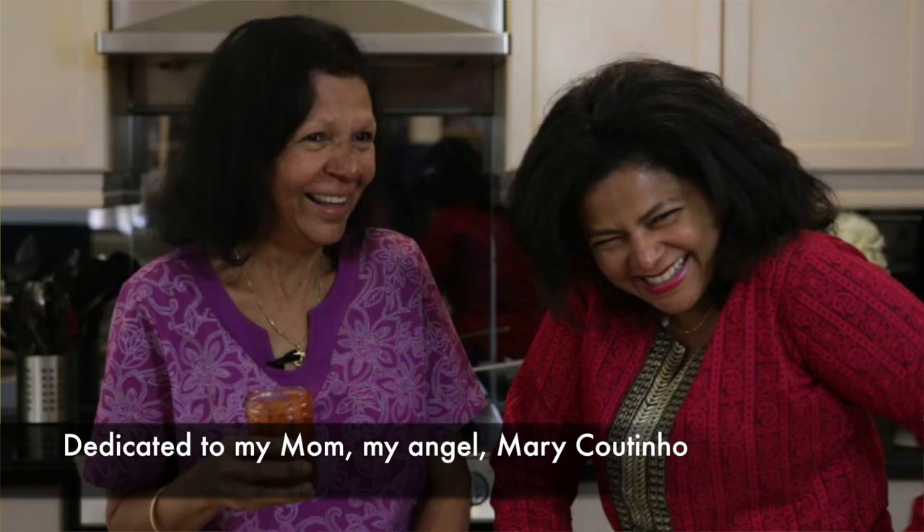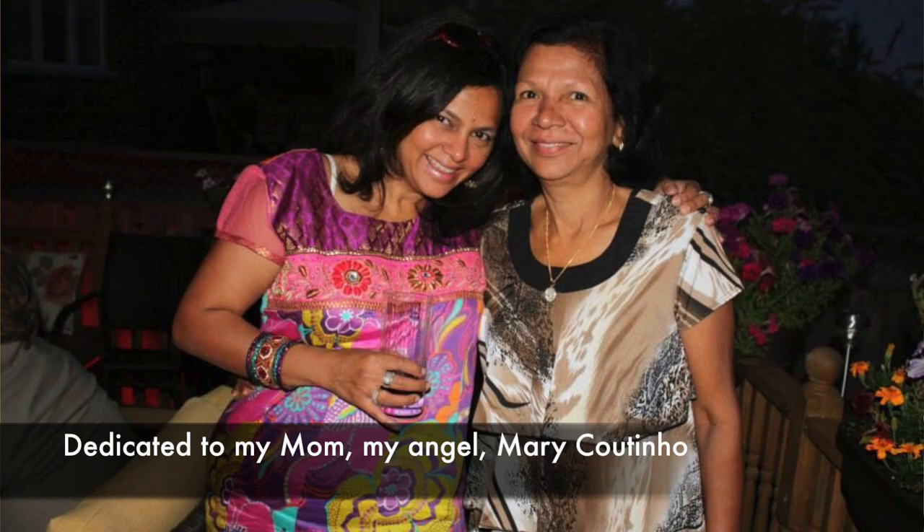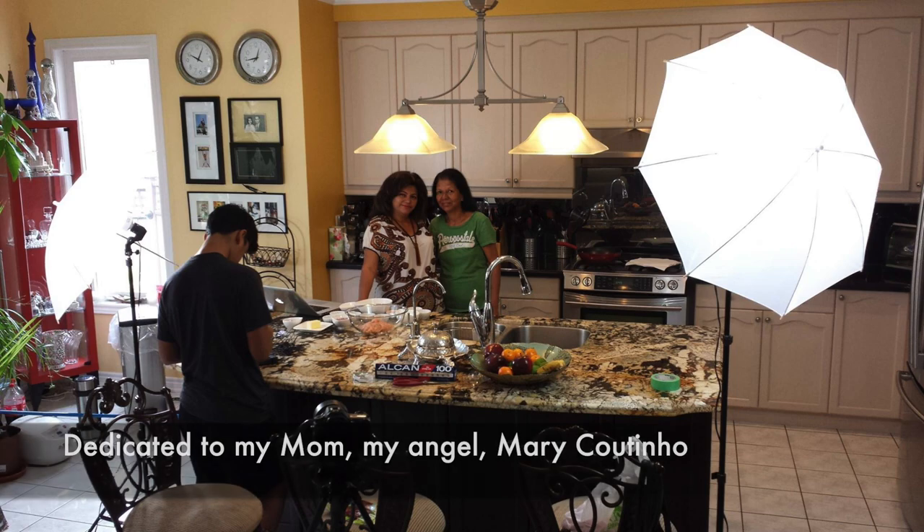This recipe is dedicated to my mom, Mary Coutinho. She was an amazing cook and I loved many of her recipes, but I have to say Sarpatel was my favorite.